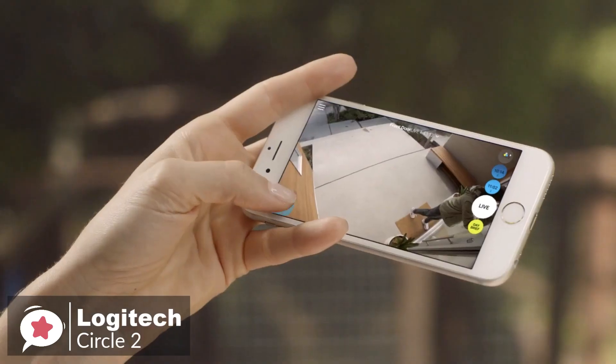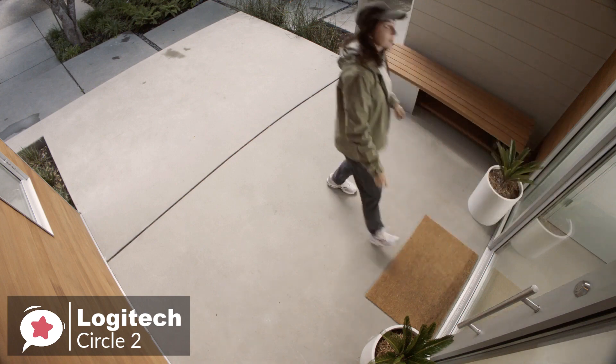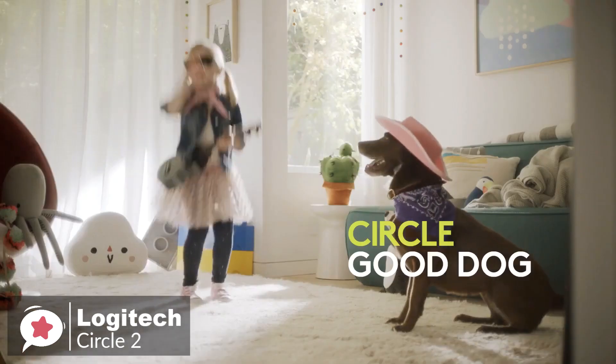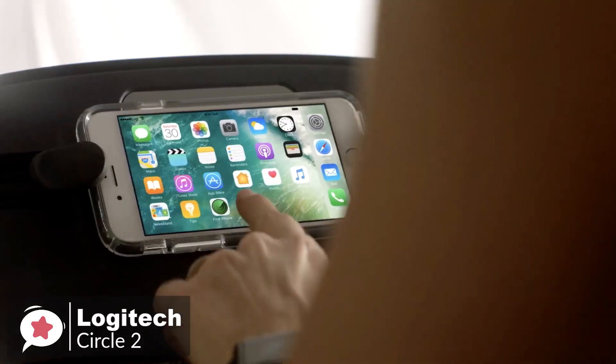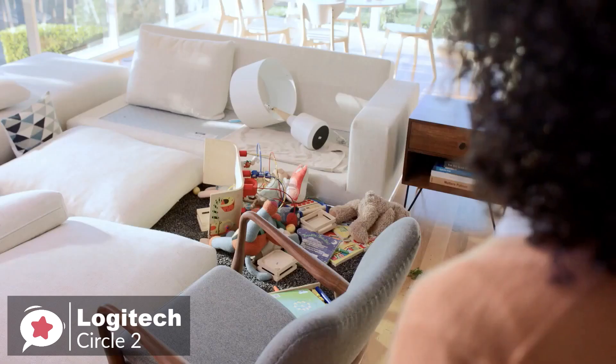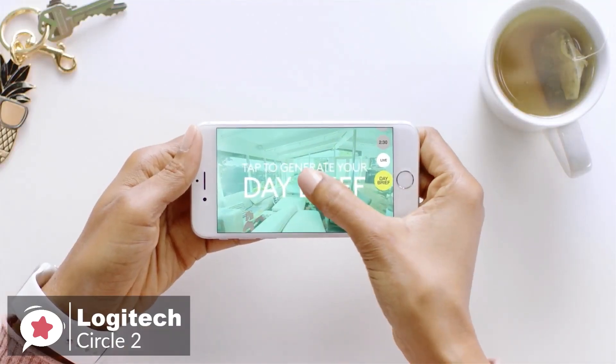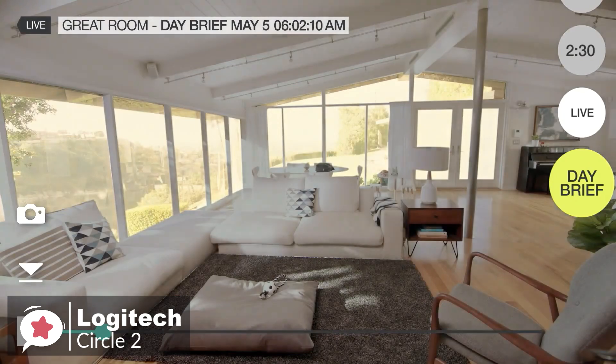We like the two-way talk, which allows you to take action if needed by utilizing the built-in speaker and microphone. It allows you to talk to your pets when the camera is placed indoors, or to the delivery man when it's outdoors. Another cool feature is the 30-second time-lapse videos you can generate for free to see a quick overview of everything that happens throughout the day.